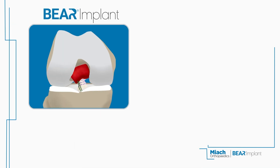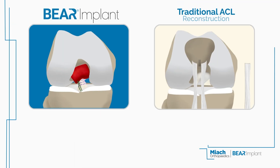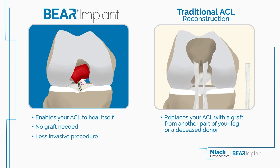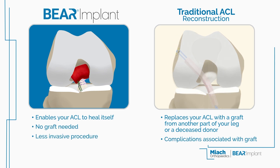The Behr Implant is different. Unlike a traditional ACL reconstruction, which replaces your ACL with a graft from another part of your leg or deceased donor tissue, the Behr Implant enables your ACL to heal itself without the need for grafts. The Behr Procedure is less invasive and avoids the complications associated with ACL reconstruction, such as lingering muscle weakness or kneeling pain.